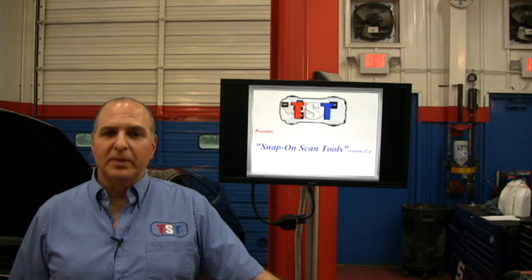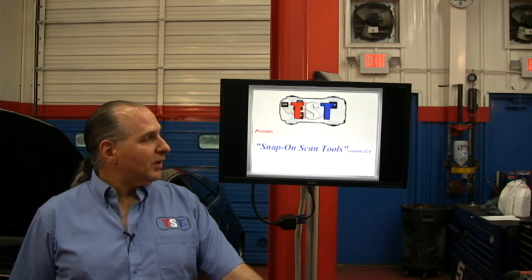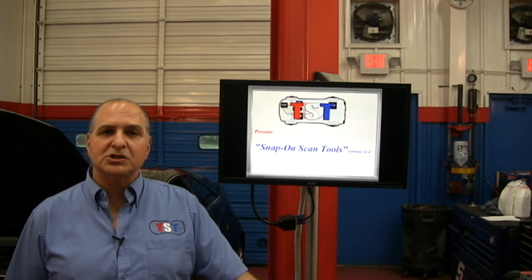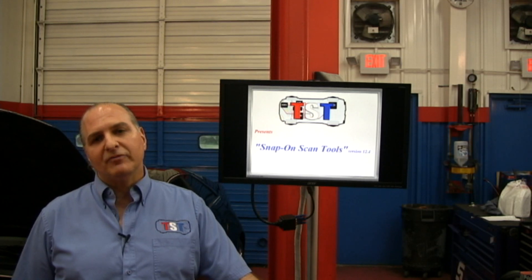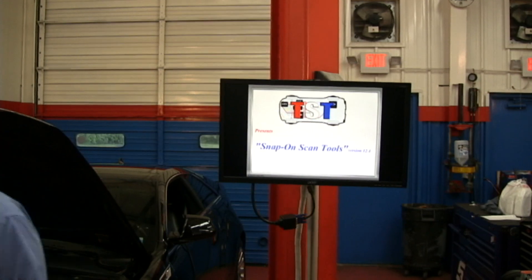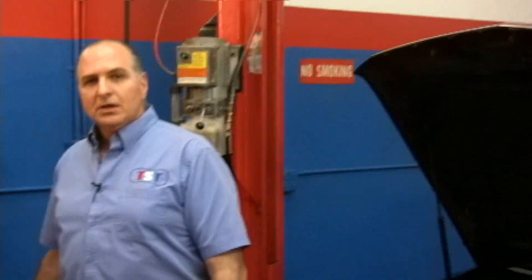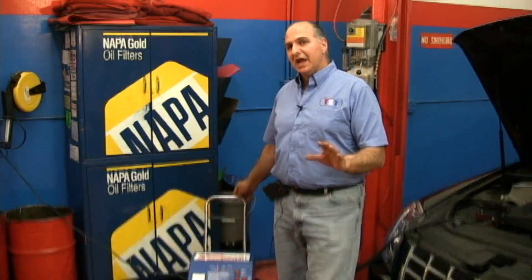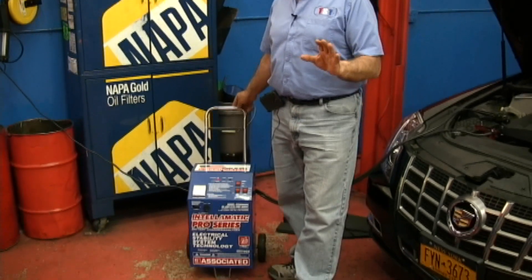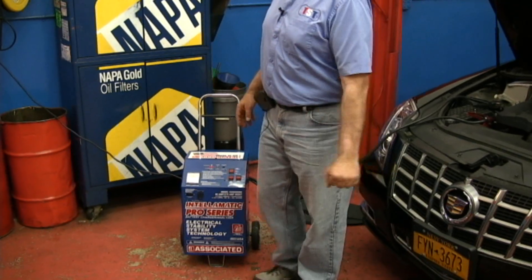Good evening, my name is G Trolya and with me is Pierre Rispot, our Vice President. He'll be popping in and out of the picture, but he's behind the scenes with Doreen. Tonight, June 20th, we're here to show you some new stuff on the Snap-on scan tool. I have a battery maintainer on — we're on a 2012 Cadillac — but I'm going to shut it off just so we don't have that noise in the background.